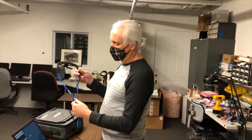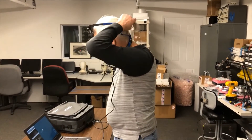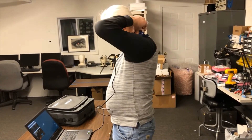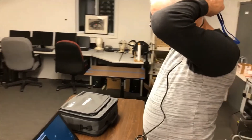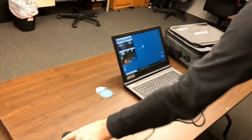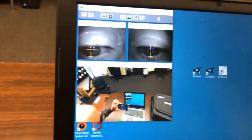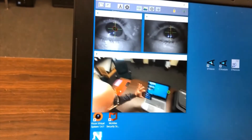We'll go ahead and put the glasses on. There's a retainer strap that can be used on the back. In this case, I am using it just to make sure it's secure on the head, though it's not necessary. Now we can take a look at what this looks like with the glasses on. You can see my eye images up in the upper left and upper right corner, and the scene image down below.